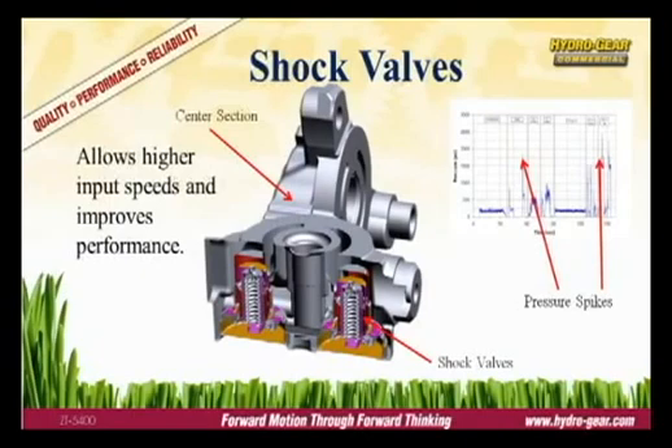A shock valve is a spring-loaded valve calibrated to release at a given pressure. Shock valves are used to trim momentary pressure spikes that occur during fast starts, sharp turns, or similar situations. Pressure spikes can damage a transmission and shorten its life. Hydrogear equips all our commercial transaxles with shock valves to protect the system and extend the life of the transmission.